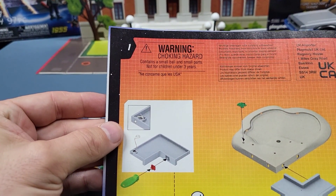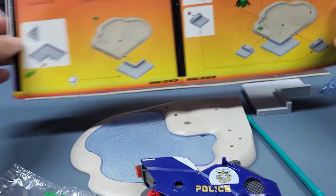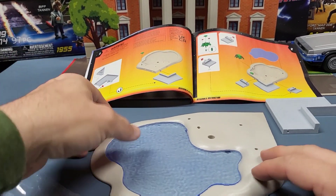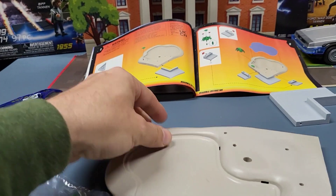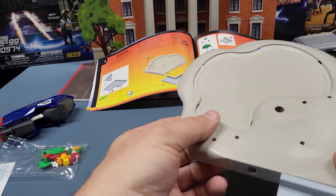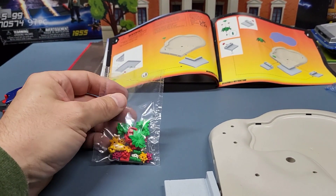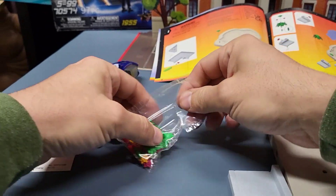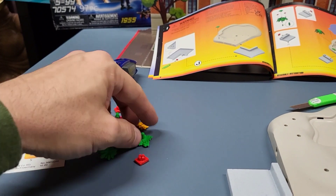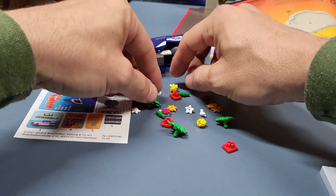It shows the pieces here, so we'll go ahead and start setting those up. Let's do it in the order it shows. We'll open all the little baggies because I don't think they're necessarily in any order like Legos or something. Mega Constructs have numbers on the bags but these don't — we're just going to lay them all out like little puzzle pieces so we can see what we got.